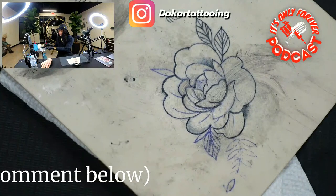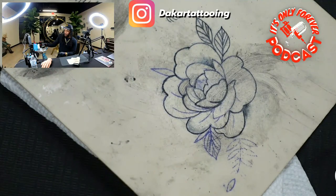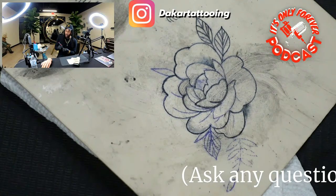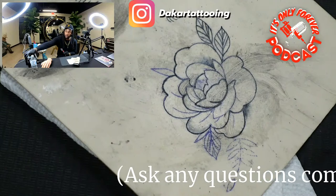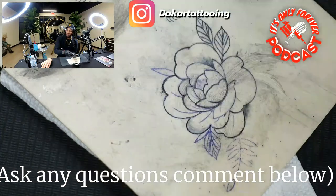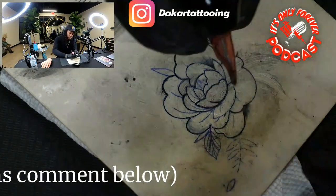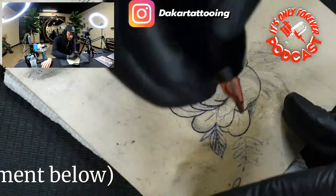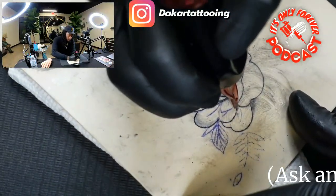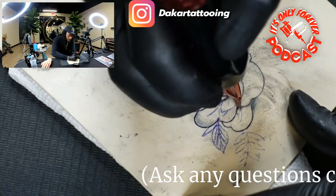Let's go ahead and get right into the black and gray. I'm using a couple different tones — pre-mix gray washes. I like the Empire brand, it's vegan and everything so it's real good for people's skin in the healing process. We'll start from the inside of this petal. I'm using Dynamic right now for the 100 percent black.